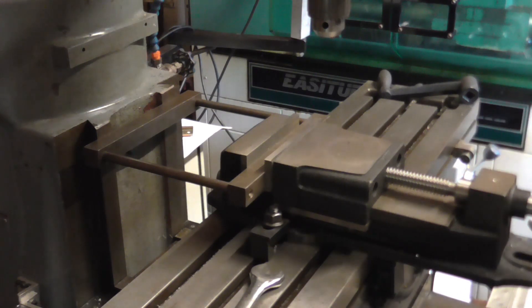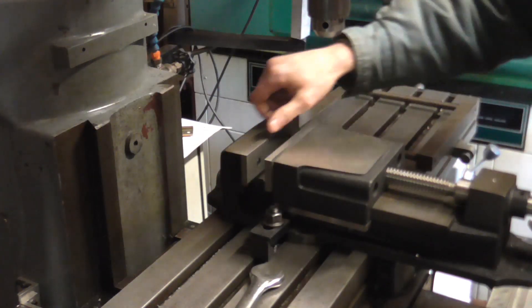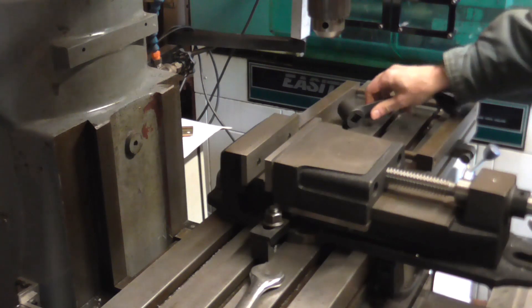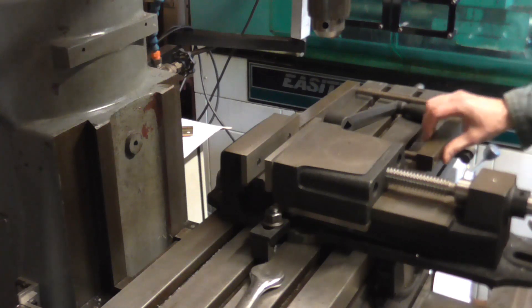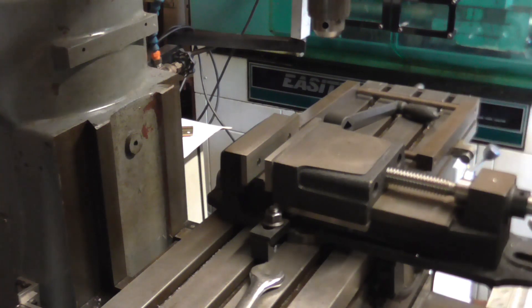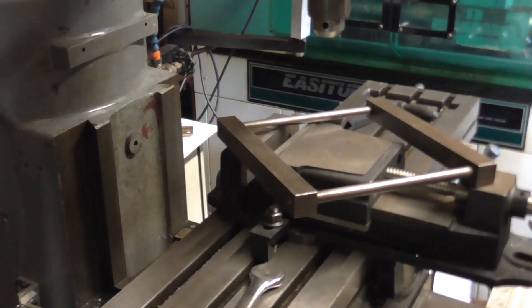For 99% of the work you'll do, that's probably trammed well enough. Obviously if you need it to be absolutely as perfect as you can get it, get out the DTI and plot the draw of the vice. But I really will have to make myself one of these, and no doubt now they've been made aware of its usefulness, the machinists at work will be wanting to actually take it off the shelf and use it.